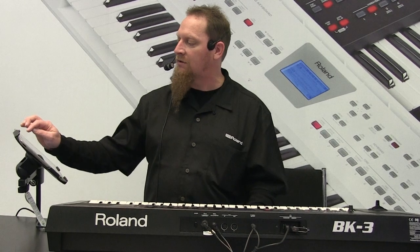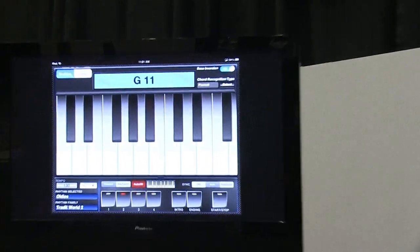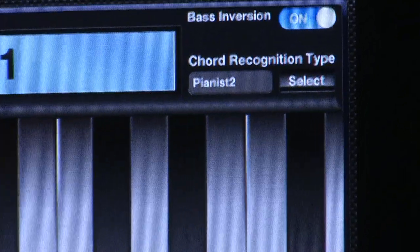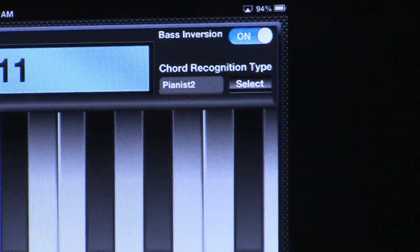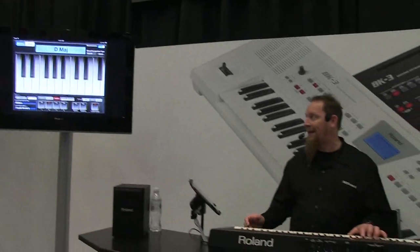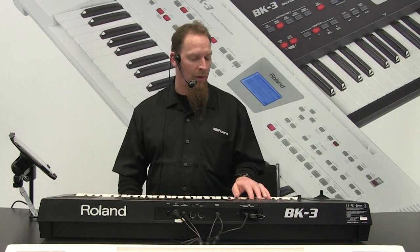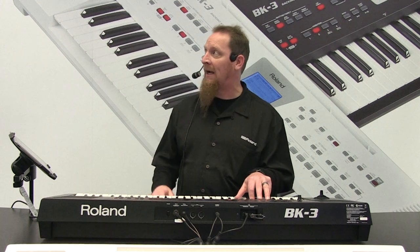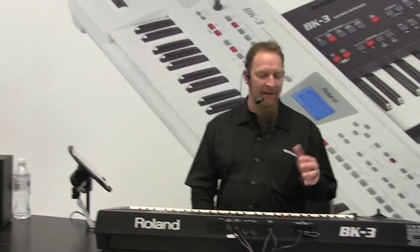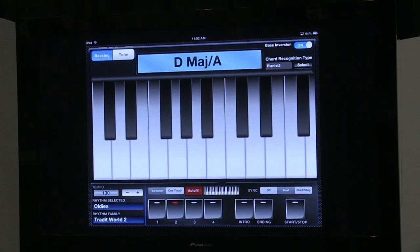We've also got what's called bass inversion. The difference with it on is that when I go to hit, let's say, a D major — that's basically D, F sharp, and A in that order. If I reverse the A and put it on the bottom, we wind up with the bass inversion. It will actually recognize it as D major slash A, as you can see. And this can be very helpful — getting a completely different tone depending on what we want for our song.